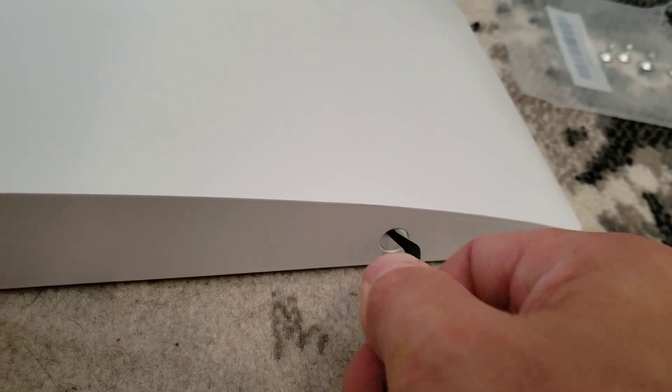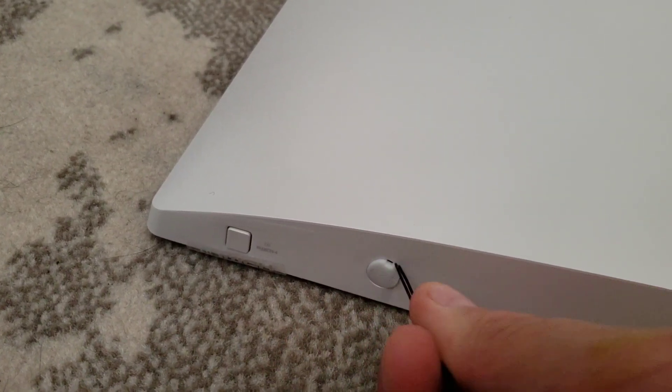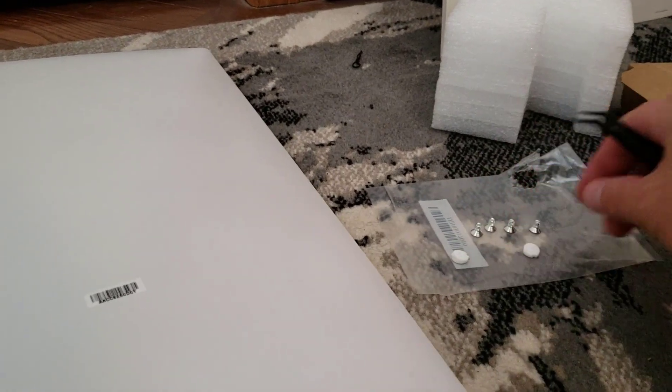Just pop that plug out nice and easy, and pop this one out nice and easy as well. I'm very careful to keep all my parts laid out. I've now taken the four screws out with the Allen key and that just pops off.